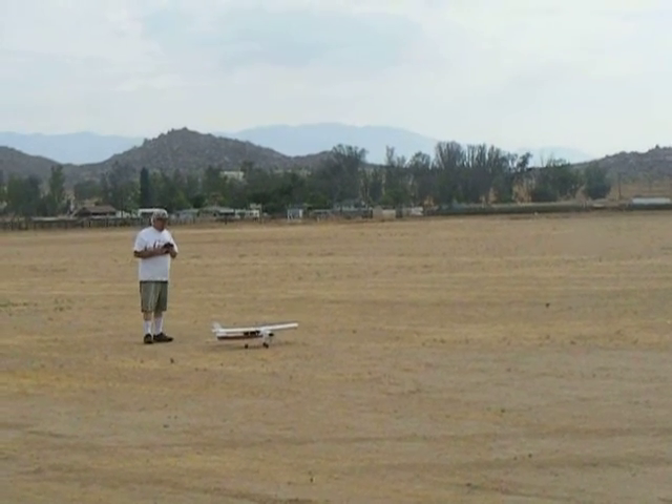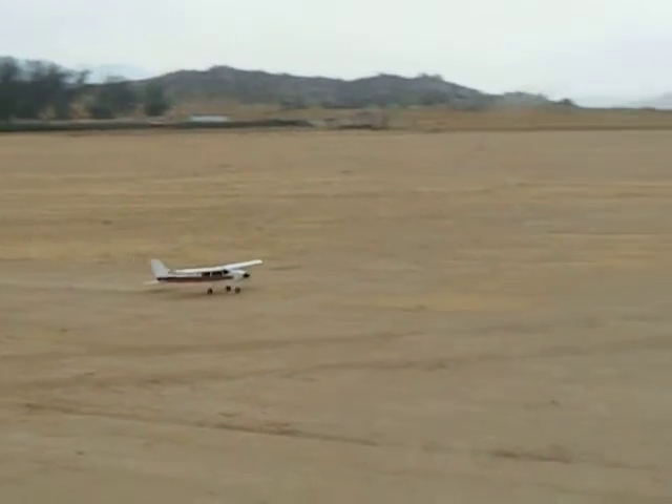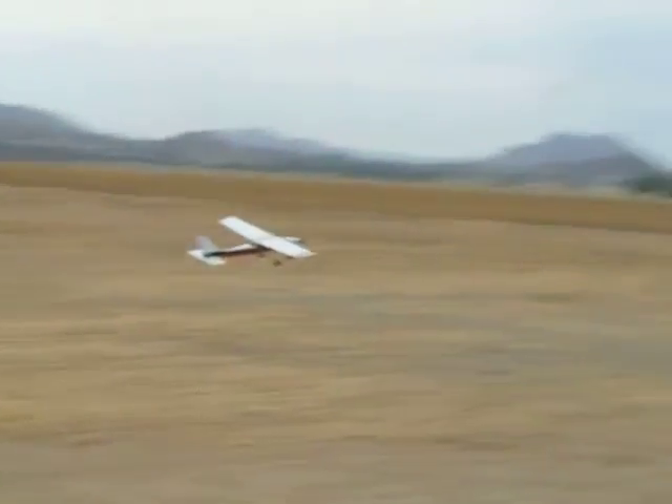I'm learning to get a camcorder lesson here. Too blurry. There we go.